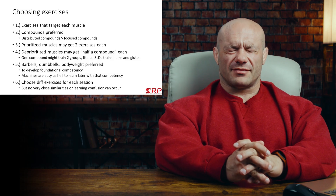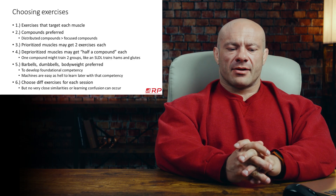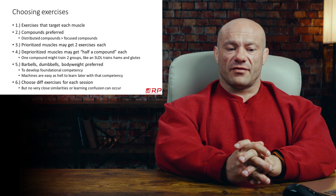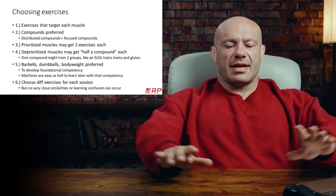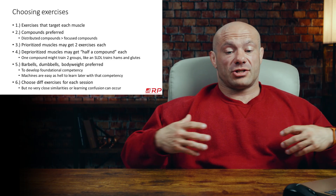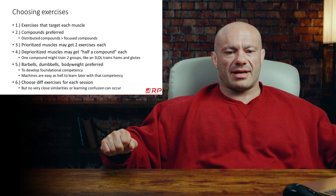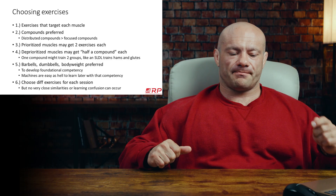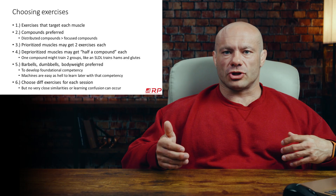If we look at compounds, there are two different ends of a spectrum: distributed compounds and focused compounds. Focused compounds are technically compound lifts — they involve more than one joint — but they really focus most of their effort and stimulus on a single target muscle. A great example is a wide grip bench. It technically trains your triceps, but very little. It trains your chest a lot. On raw stimulus magnitude, a wide grip bench can train your chest better than even a dumbbell fly, which is an isolation move for chest.